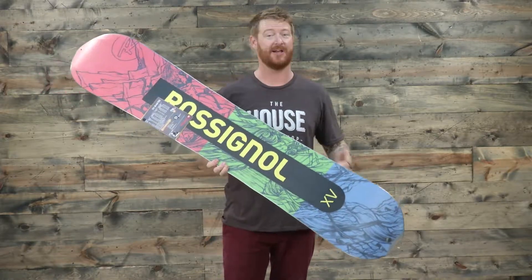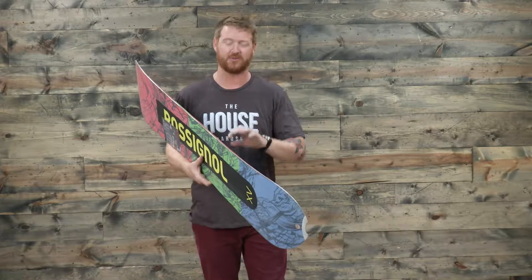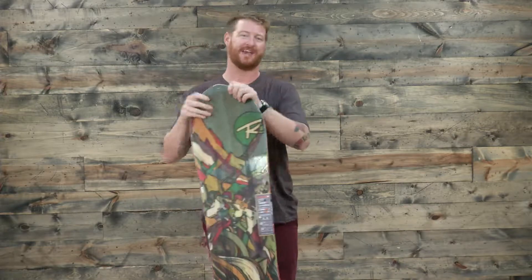There's a 360 wrap steel edge and again that magnetic traction M7 style technology that allows the board to really grip on firm snow. You can ride this thing on hard pack, in crappy conditions, and floating in powder.